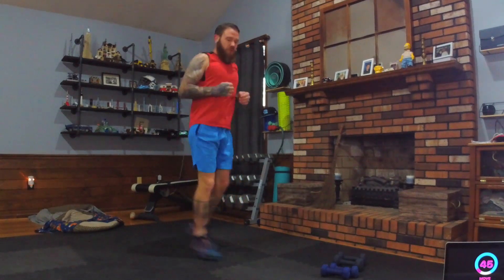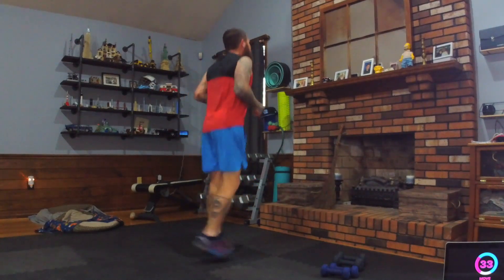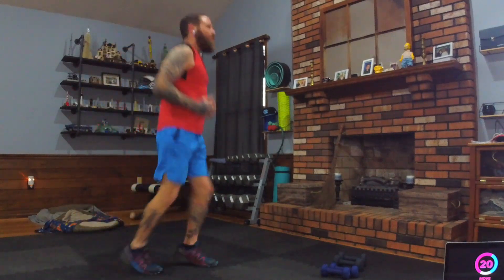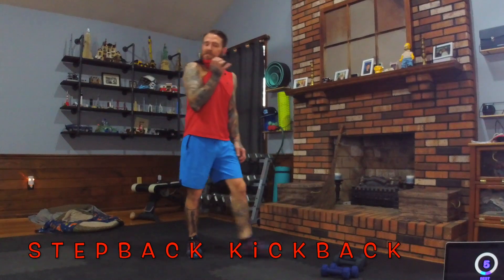Shuffle run again — arms can move or just hold them like a little T-rex. Just shuffle, catch your breath. If you've got a towel, wipe your face and have fun with it. Dumbbells scattered everywhere — just keep shuffling!